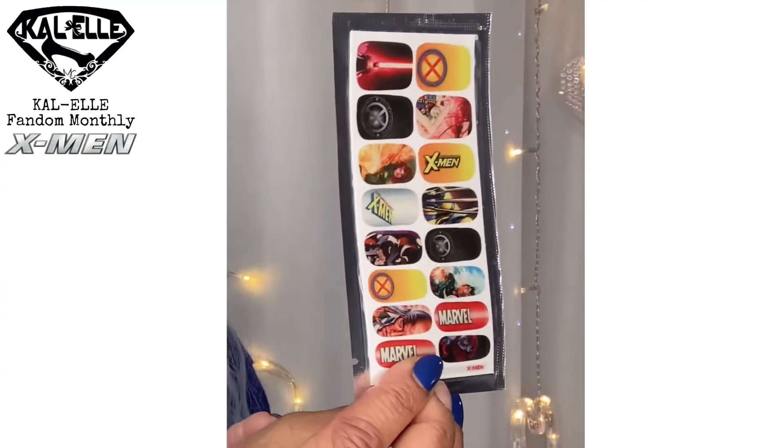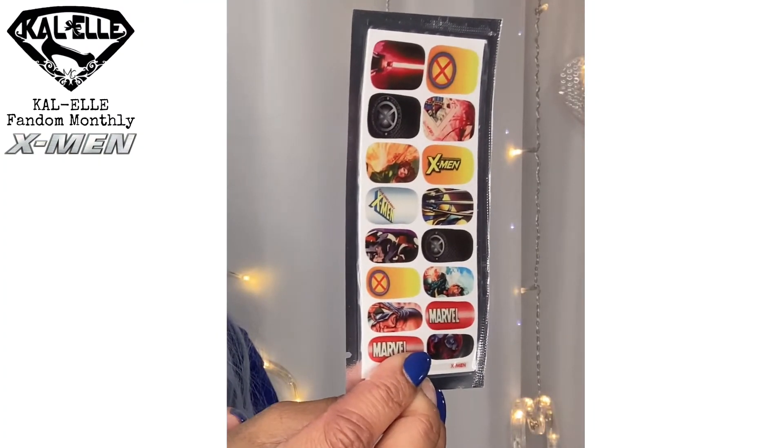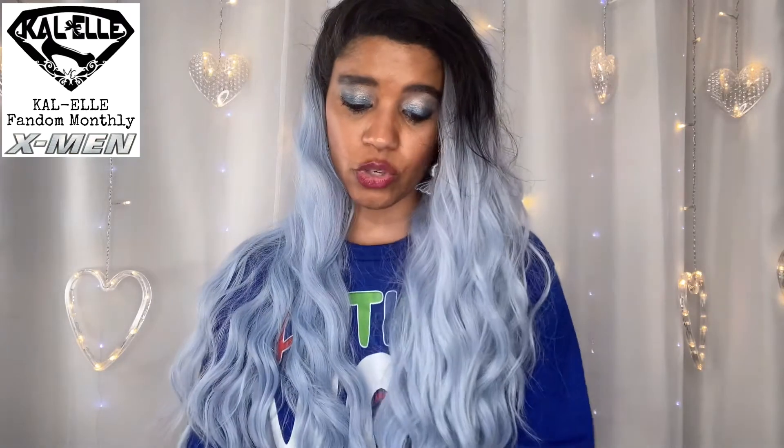They included these nail strips, which I already opened to expedite things — they're really cool, I will definitely use these. I'm actually really excited about them. I'll use them over top of my fake nails so you can actually see the images, because my real nails are so short. That was a super pleasant surprise.